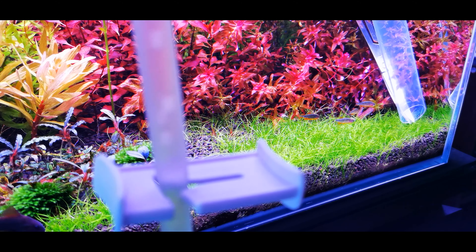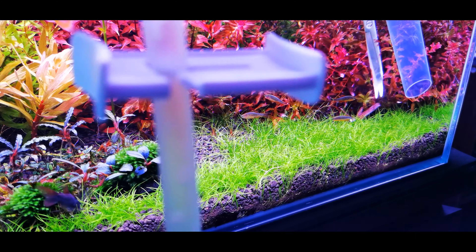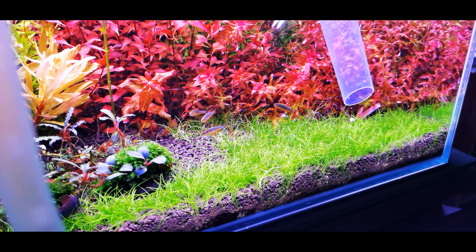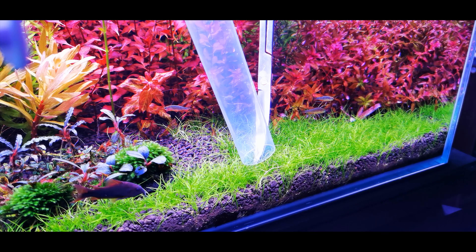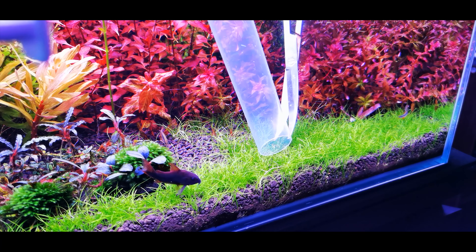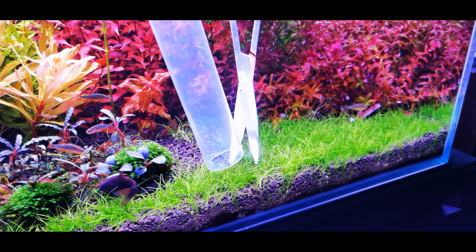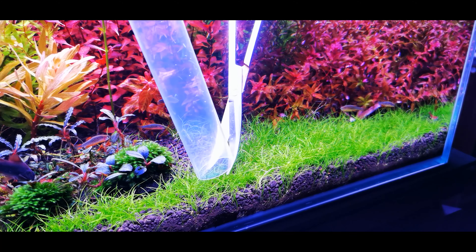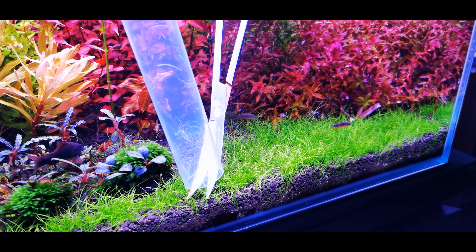It's a really good practice to trim your carpet regularly. One thing to know is that the more you trim your carpet, the faster and denser it will grow back. In a sense, most people who feel they should leave their carpet alone and let it get as thick as possible are actually achieving a dense carpet at a slower rate compared to those who trim regularly.